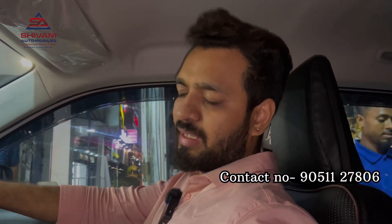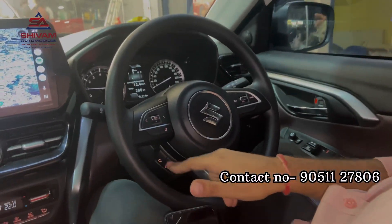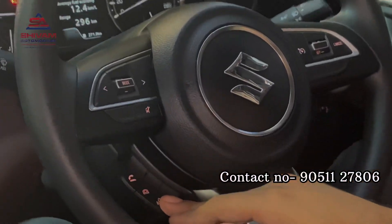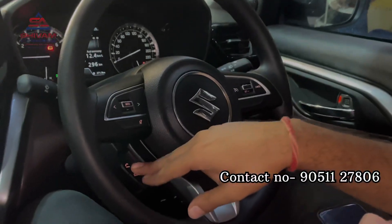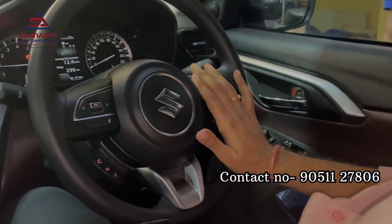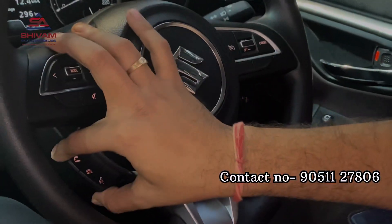We have completed the work. We have installed the Alpha model steering, which has cruise control and buttons for call receive and call cut. This button will work and this button will not work — I get a lot of inquiry about that. It was like this and as it is working, it will work.